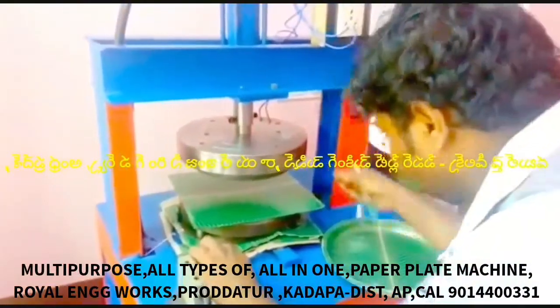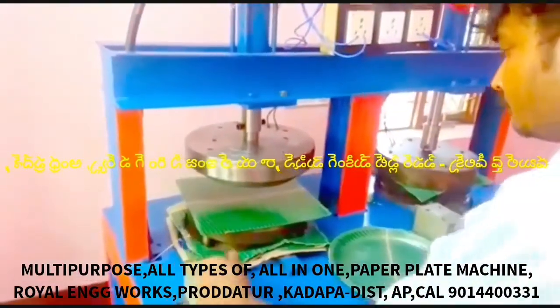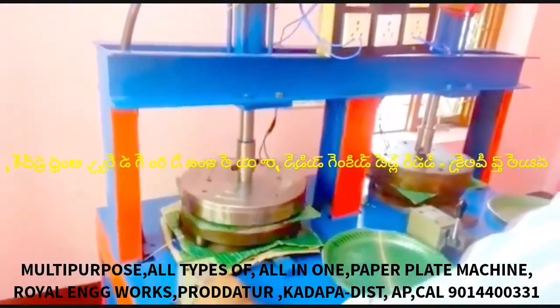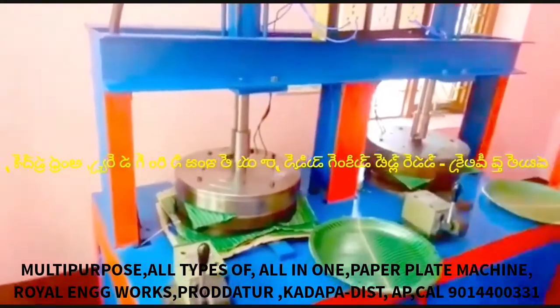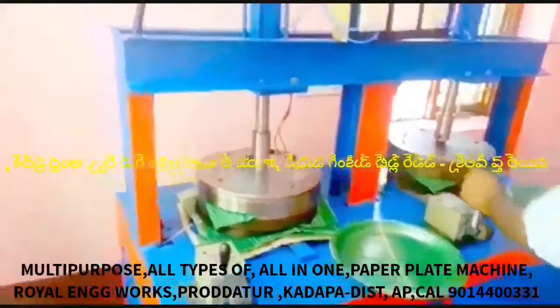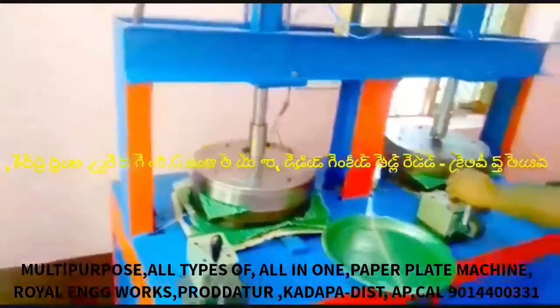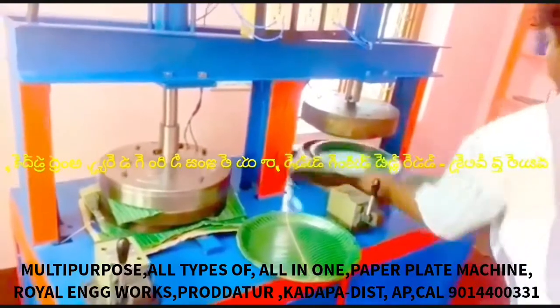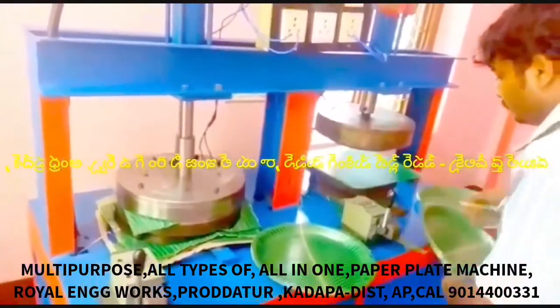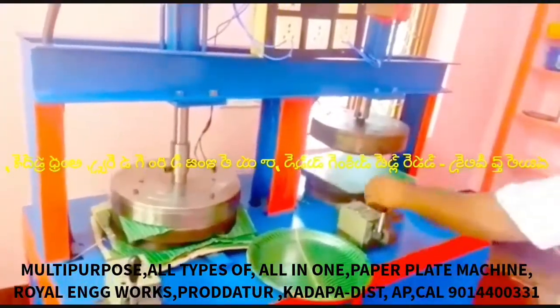In this machine, we have a multipurpose paper plate making capability. In the buffet plate setting, there are sitting plates. In the buffet plate, there are 15 plates. In this machine, we have to fix the plates.